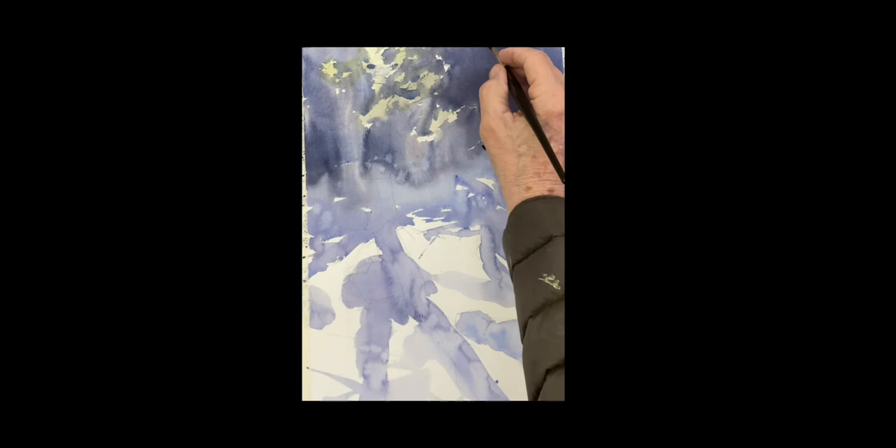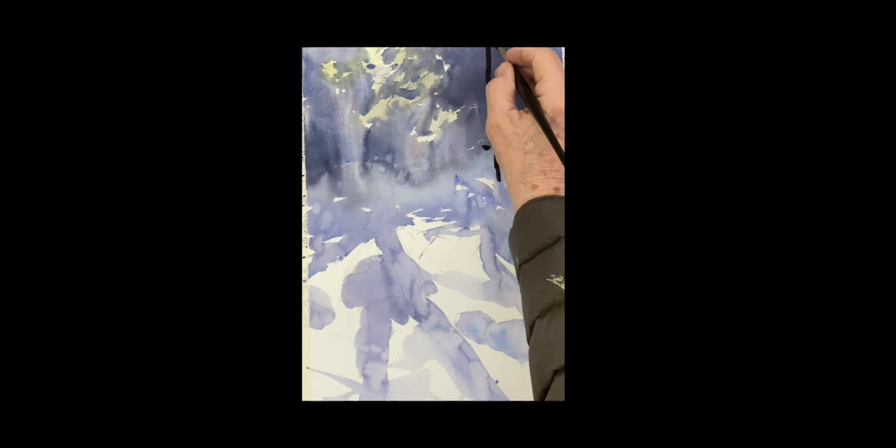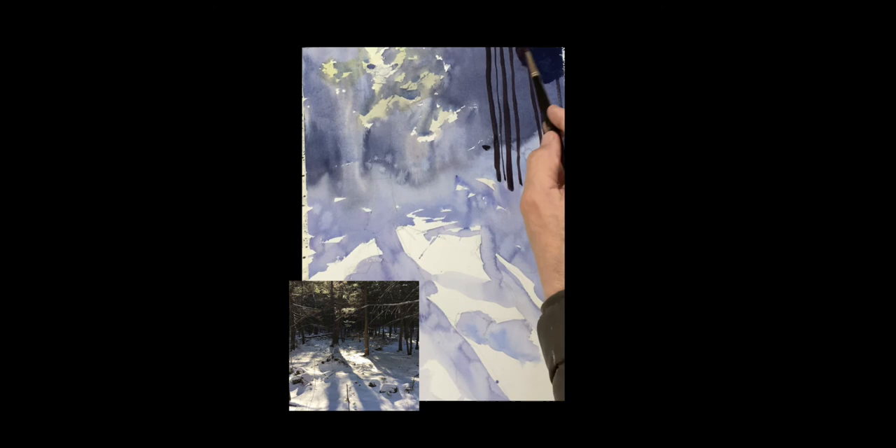I'm going to put the trees in now — these are the trees back in the woods. The key, like always when you have a lot of trees, is not to make them all the same — make some thin, some fatter, some thicker. I'm not too worried about the tops because we're actually going to cover a lot of that with shadow. I'm more interested in the base of the trees here. There's the dark shadow on the top — I'm going to bring that over.